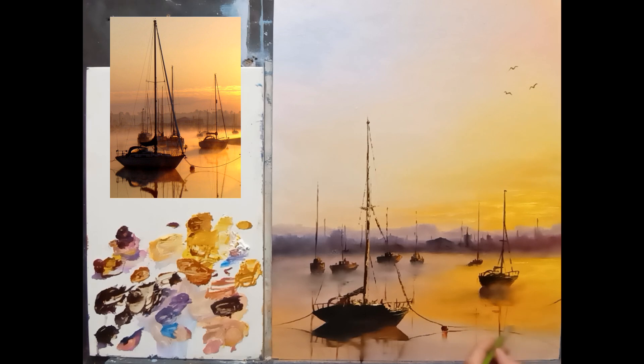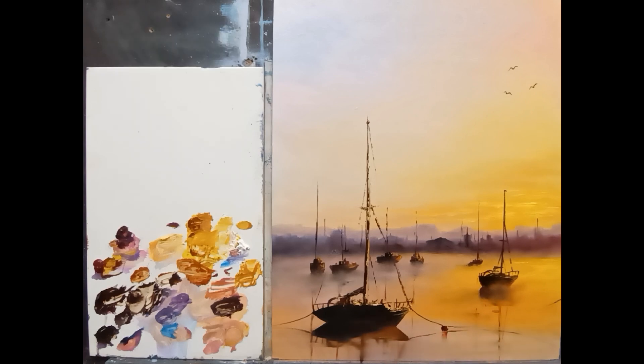I'm going to pop a little bit of yellow across here and there just to break up this area — a tiny bit of yellow with a dry brush, just pop it through some of the sails and finish off this one here. Break that through. I think that's better.